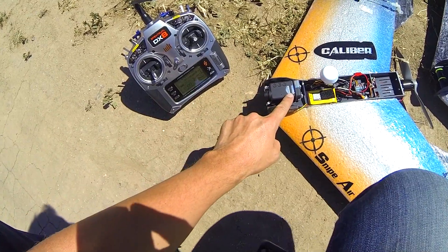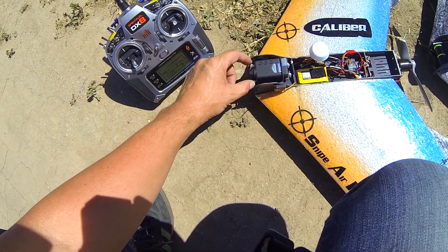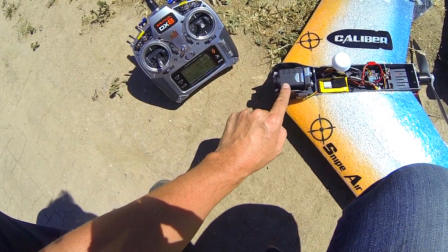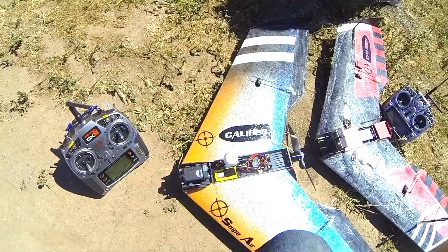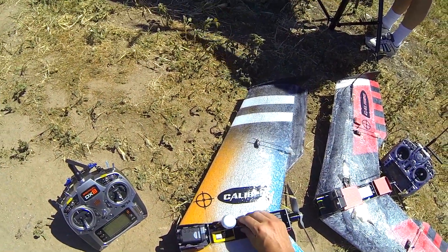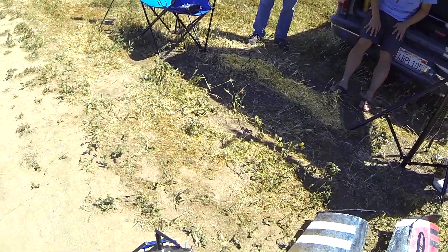We're ready for the maiden of the Caliber wing. Got the Mobius mount up here — this is the brand new mount that has rubber bands that hold it in, and I also have my Mobius secured with some Velcro as well. I have an FPV set up on it right now. I have it plugged in but I am not going to be doing FPV right now. Should be channel 4 on Immersion.